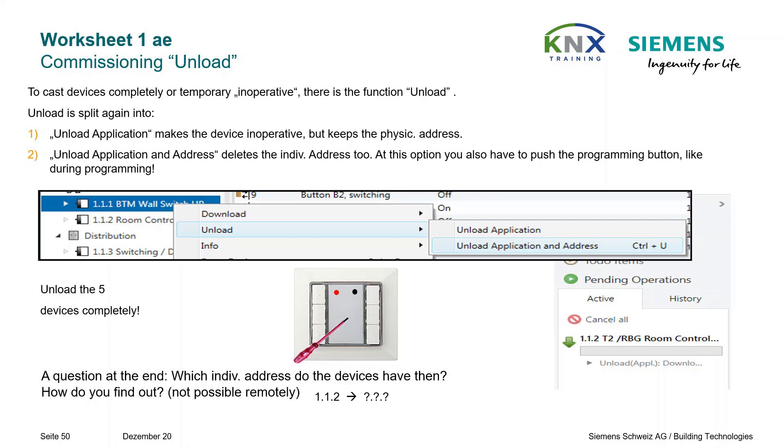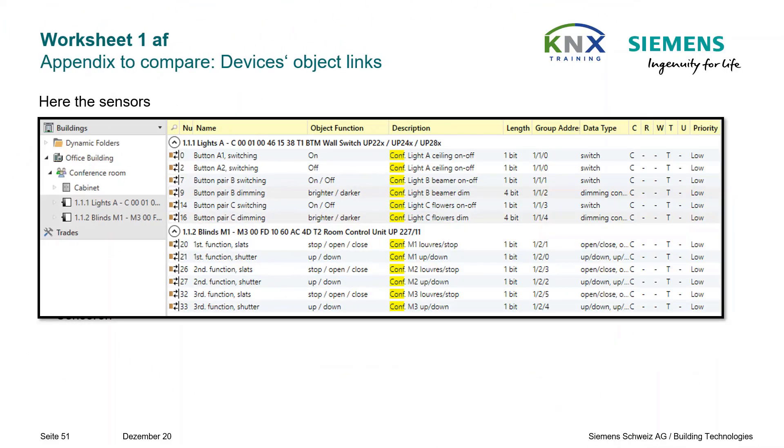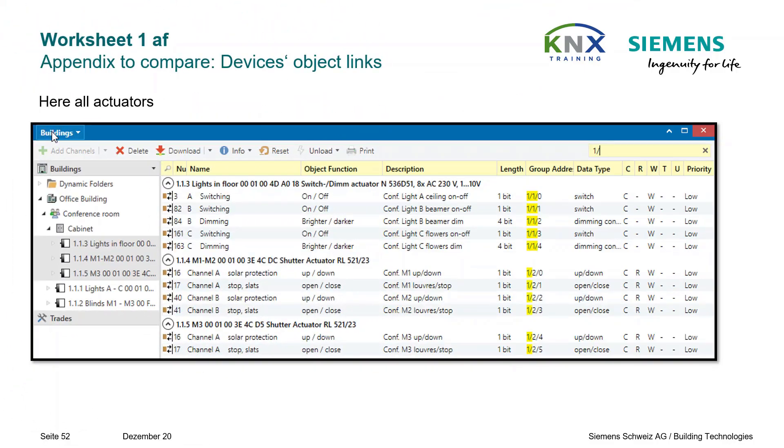Appendix to compare — Devices Object Links. Here all sensors are shown: the objects are filtered so only the linked ones are visible. On the next page you see all actuators — again, the objects are filtered so all linked ones are visible alone.